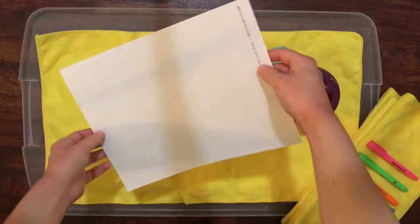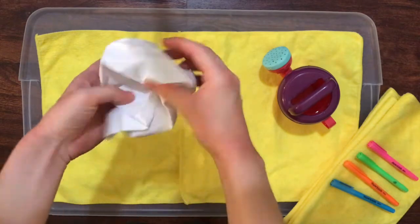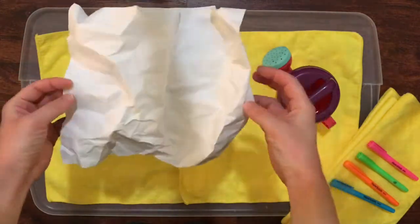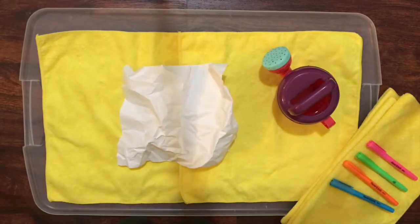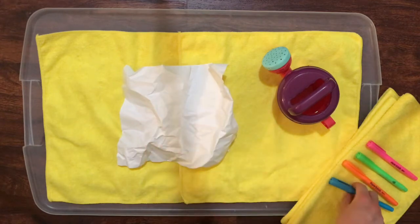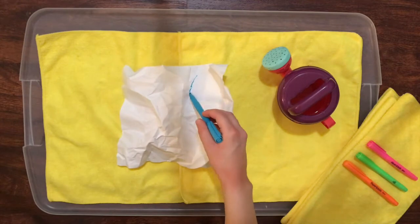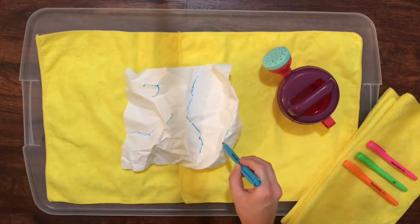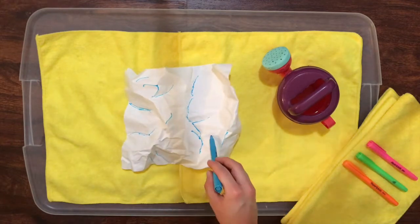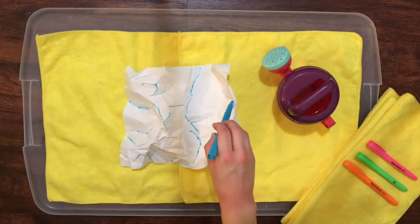Take one sheet of paper and crumple it up in your hands. Then open up the paper without flattening it fully and lay it on the towels, newspaper, or tray. You want the paper to have some low areas to represent valleys and some high areas to represent hills. With a blue marker, draw on the paper where you think the streams and rivers would be if this was a landscape. I'm drawing some of my rivers along the hilltops and others along the valleys.